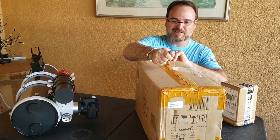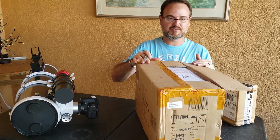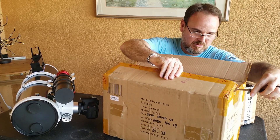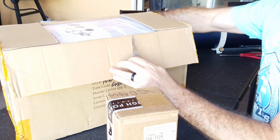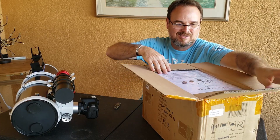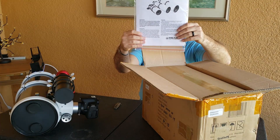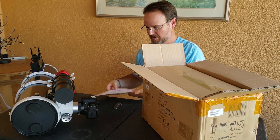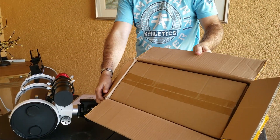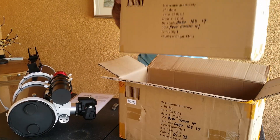I don't want to be the guy that cuts himself on his very first unboxing video. So what is in here — first thing we see — is the Meade Series 6000 APO Triplet, and this is the 80 millimeter. As you can tell, it's a box in a box, like most astronomy hardware is.